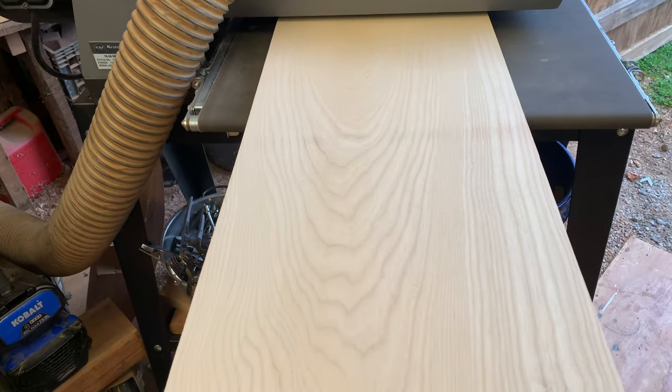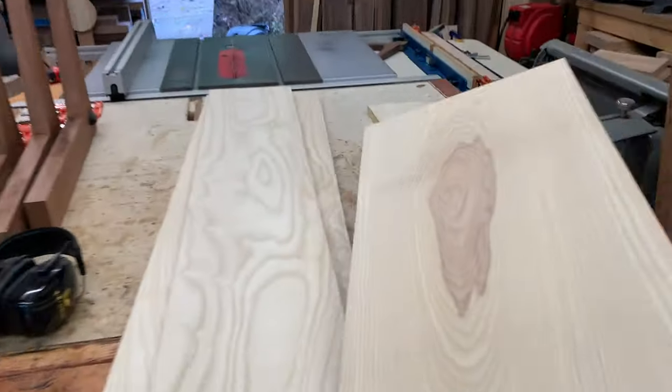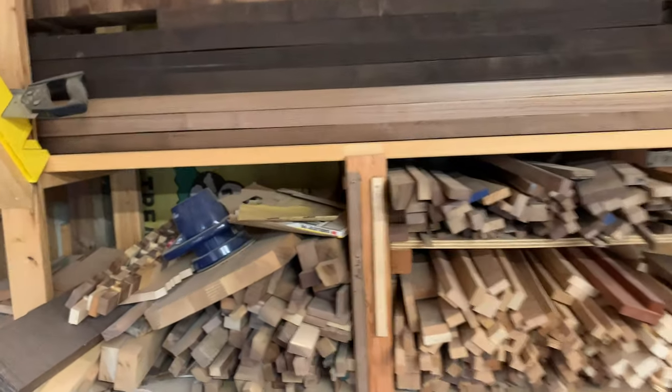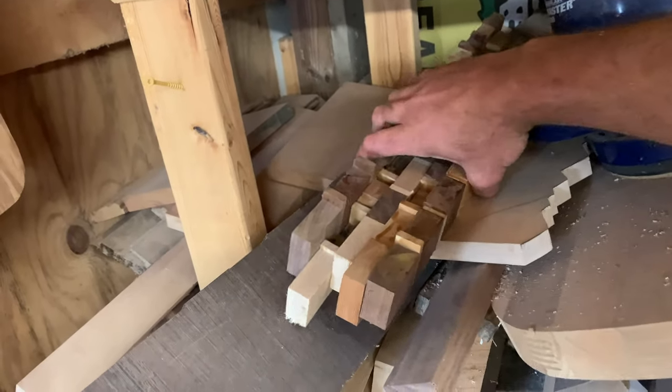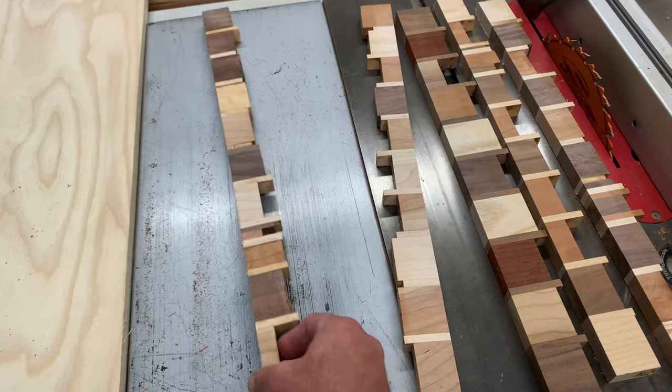These are some wider boards I'd been holding onto. They really have some exceptional grain. After those pieces were sanded and planed, I had an idea of reusing some of my leftover scrap board cut-offs and incorporating them into the bench somehow. No scrap left behind.